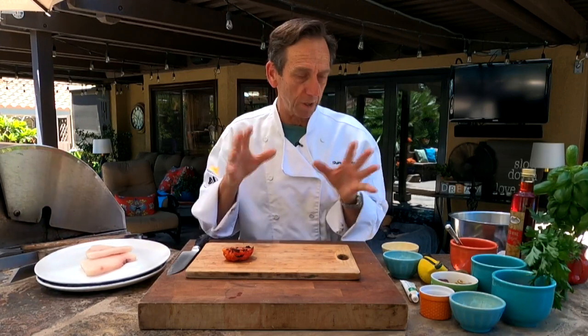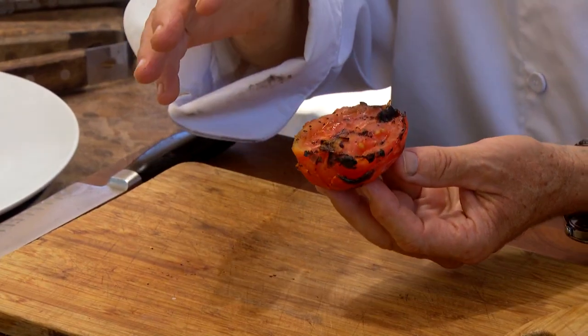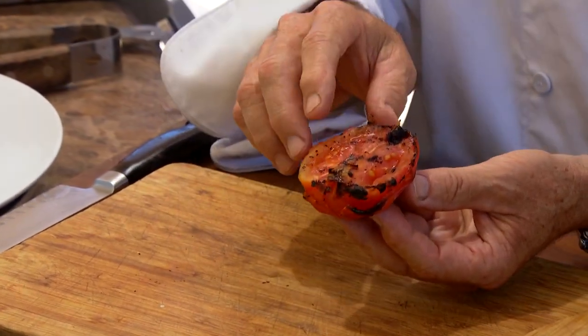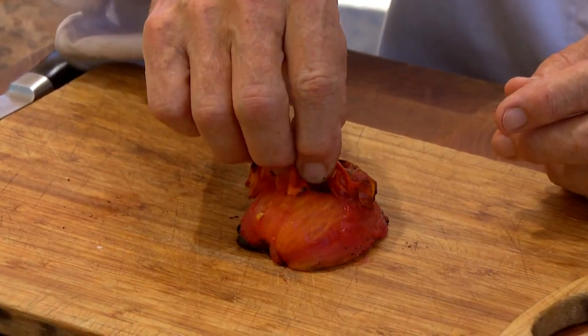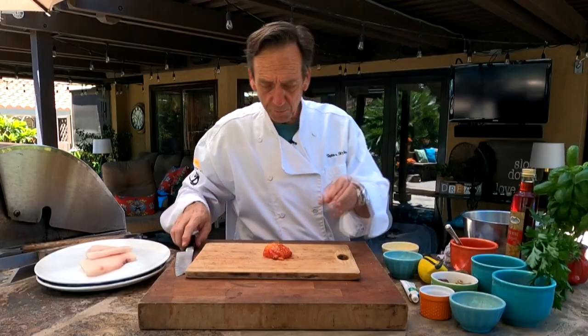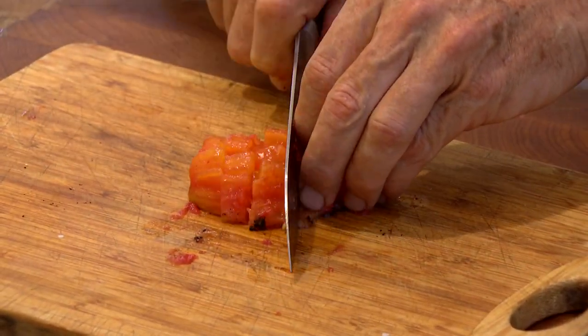It's the puttanesca relish we're gonna make here. I've got one of these tomatoes that I've already grilled and charred. The trick is, with Roma tomatoes, when you cook them on the grill the skin comes right off — that doesn't go in the relish. We're just gonna give them a coarse chop and they go right into the relish.